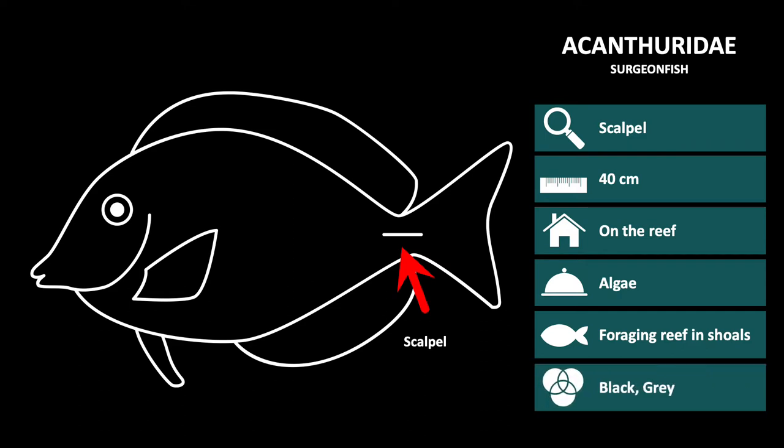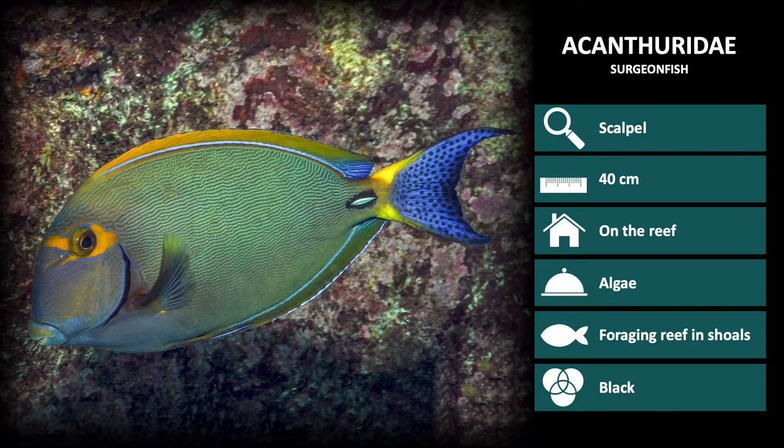The main body color of surgeonfish is often quite dark to black, though there are a few notable exceptions. Unicornfish often have a gray body color with some pattern. A few species of surgeonfish will be shown to highlight the characteristics from this family.